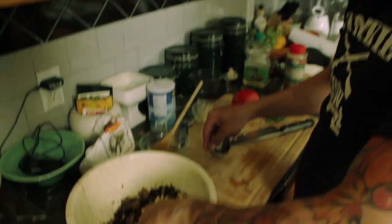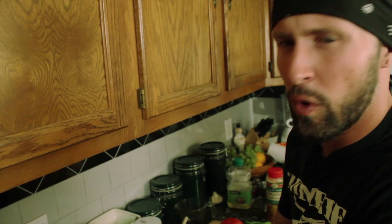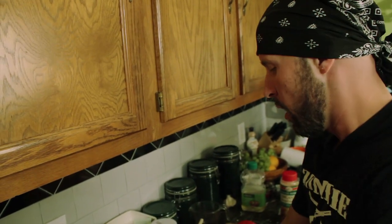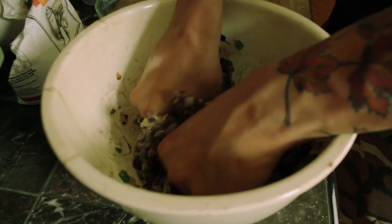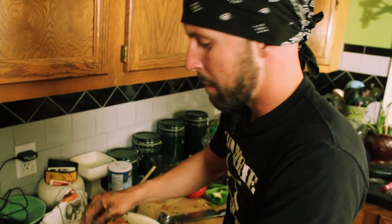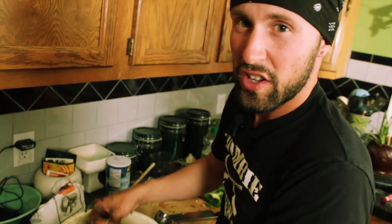I use pepper jack. You don't need the cheese if you don't want it — it just helps bind the burger a little bit better. And two tablespoons of brown sugar. Get in there and mix it with your hands — it's like zombie brains! Who wants to eat now, huh? At this point, give it a try — it might need a little salt and pepper.